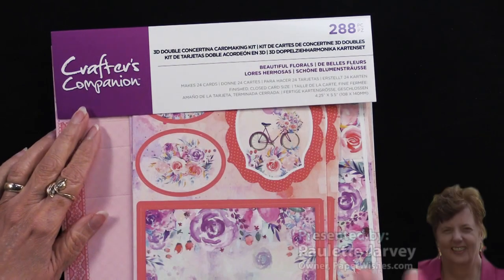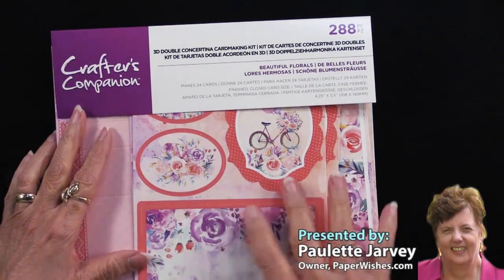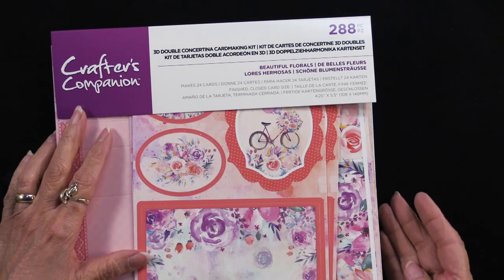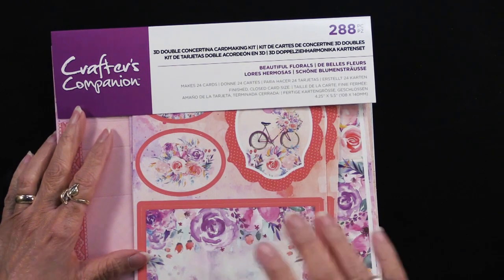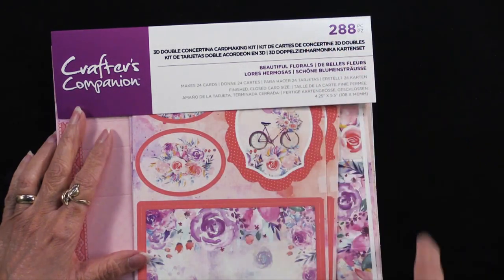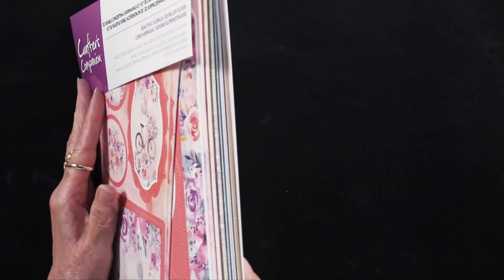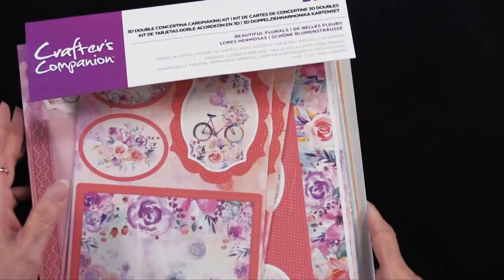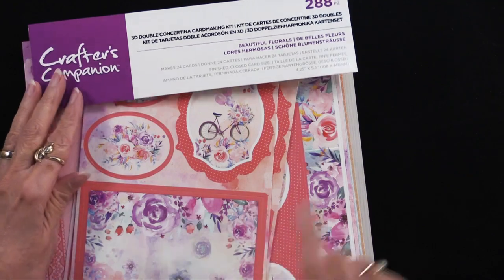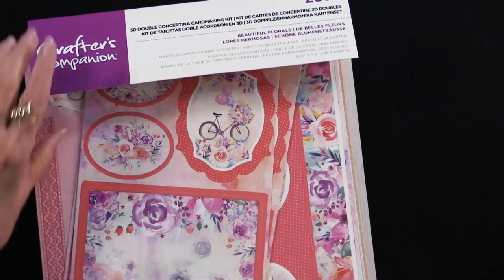Our friends at Crafters Companion have put together a wonderful kit. It's titled the 3D Double Concertina Card Making Kit. That's quite a mouthful, isn't it? But what's true is that there are 288 pieces — this is a honking big kit. Look at all of that! Right now I want to show you everything that's inside.